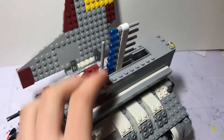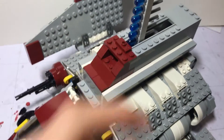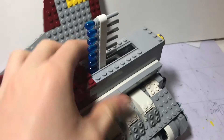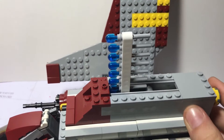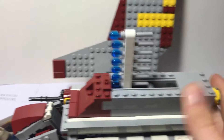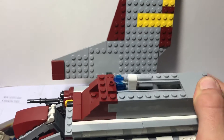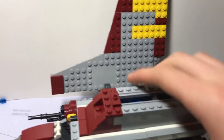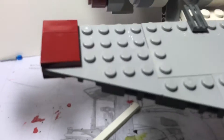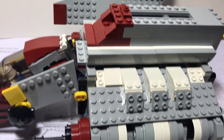This next feature is the flick-fire system. On the back there's a mechanism. You hit this in the back and that'll shoot out. Then it'll shoot through and fire those, and then the ammo clip will fall right out. Which is a really cool feature if you ask me.